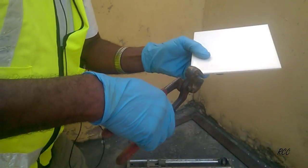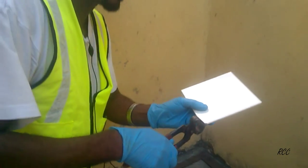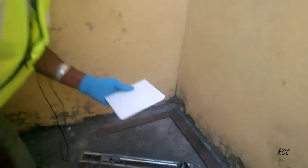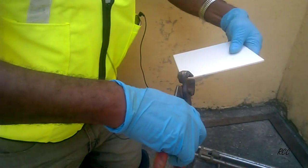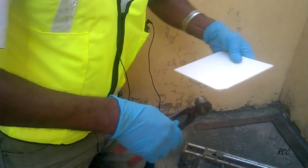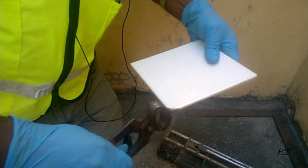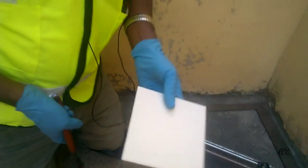The tile nipper or pincher is used to pinch the tile. Sometimes it's just a little piece to take off — you just pinch it. If there's a curve you're making, you pinch it to make that curve, because sometimes fitting it in a corner you need to pinch the curve so it could fit. That is how the nipper comes in handy.